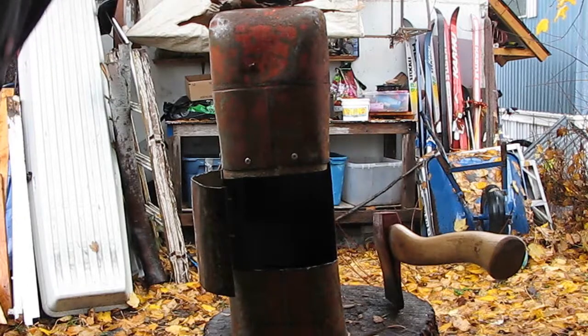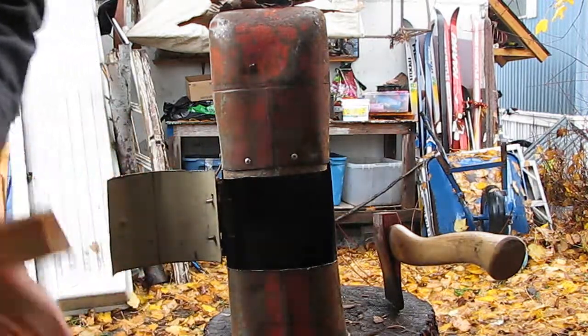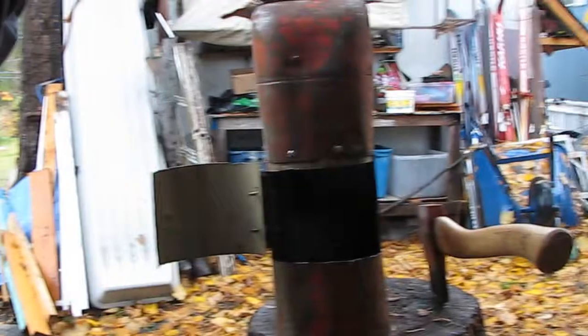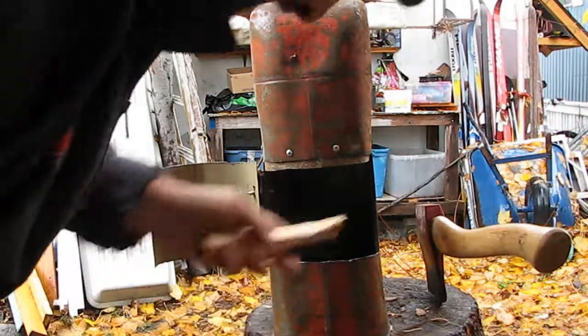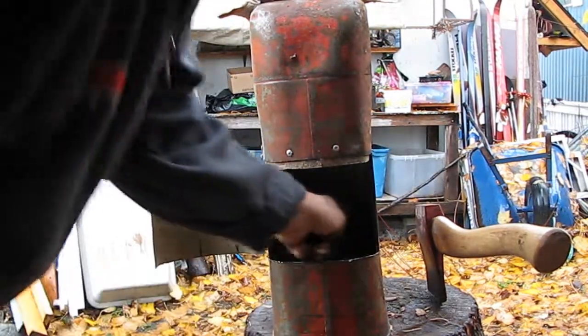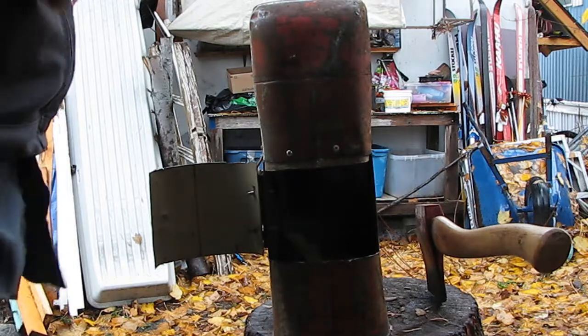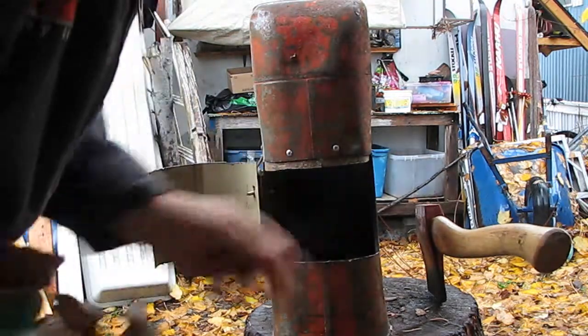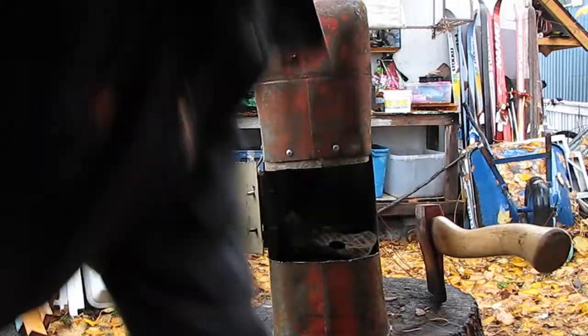I'm gonna be totally late for hockey, so I'm just gonna try and give this a go. I did put a little bent grill in there so we can have some air getting in underneath. I still smell gas fumes in this thing, and I believe it's got a plastic coating in there. We'll see if it actually goes 'whoop' — in which case hopefully my wife would upload this to YouTube as a how-not-to video.